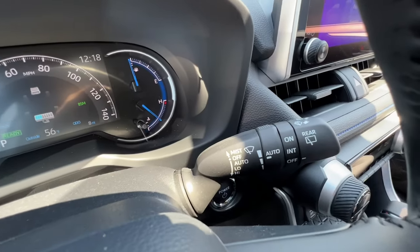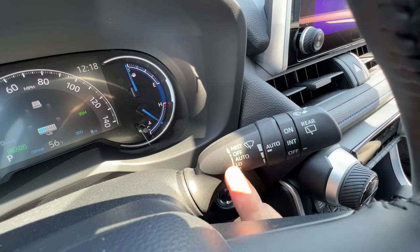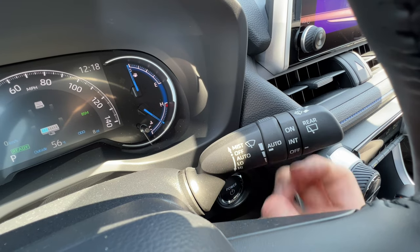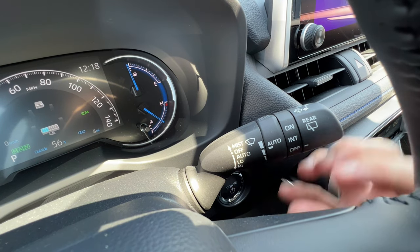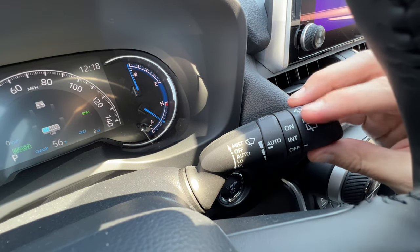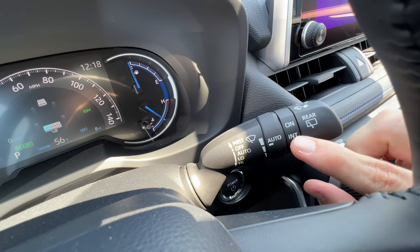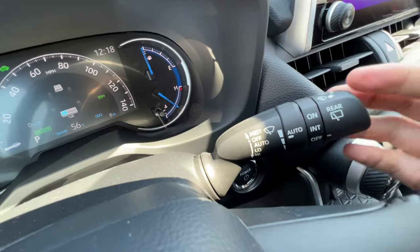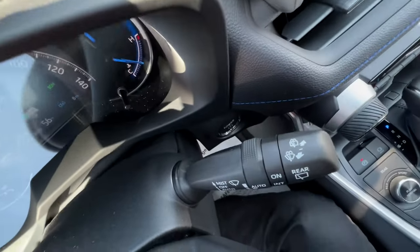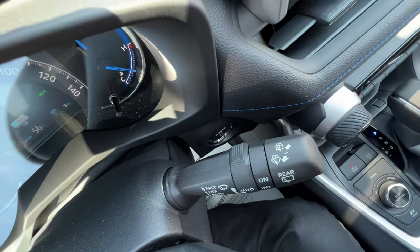On to the other stalk, we have the rain-sensing wipers — part of the weather package. Click it down once for the auto feature where you can change sensitivity. Down again goes to low, down again to high. This area also controls the rear wiper: click it forward once for intermittent, again to keep it going continuously. Pull the stalk toward you to wash the front windshield; push it away for the rear windshield.